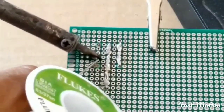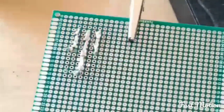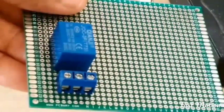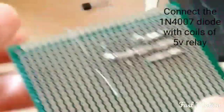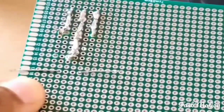Now the diode is going to be connected to the coils of the 5-volt relay.